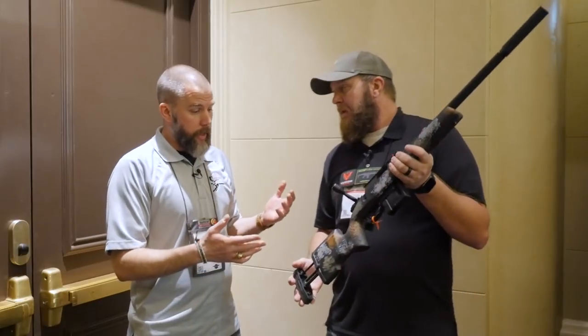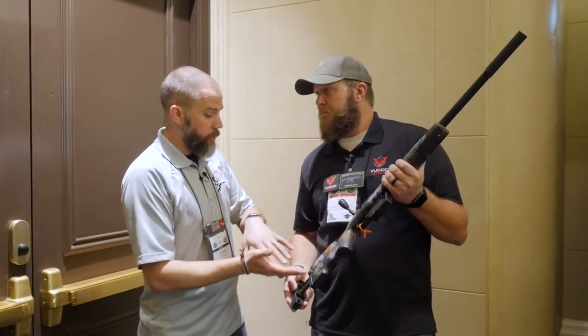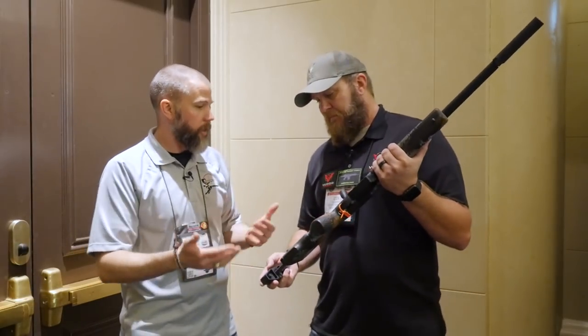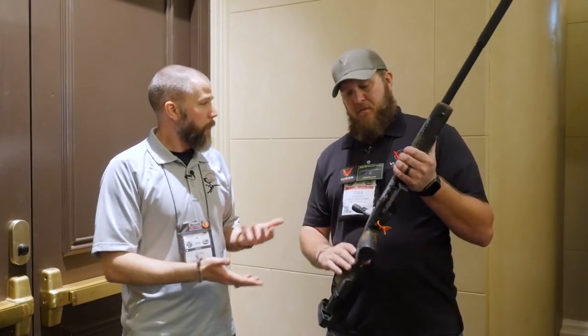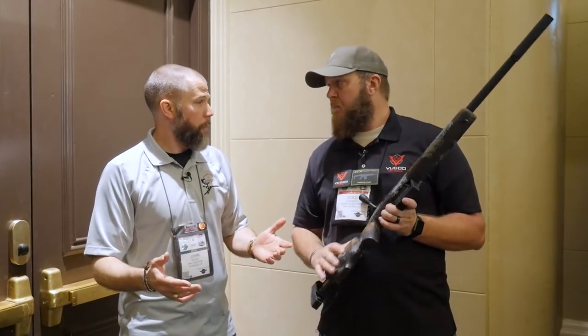You could take a setup like this and start a kid on it with the stock completely collapsed, and as they grow over time, extend the stock so that they're still shooting the same rig — same trigger, same sights, and all that. Pretty much an investment for a considerable amount of their shooting lifetime.